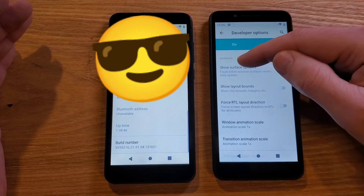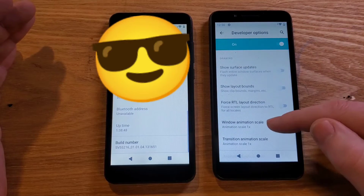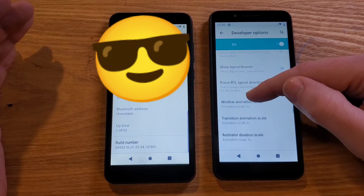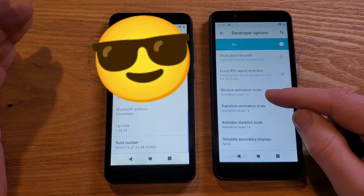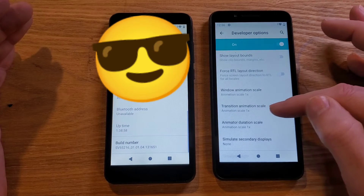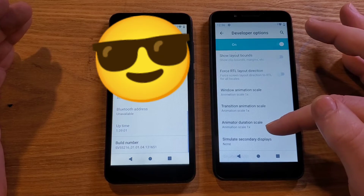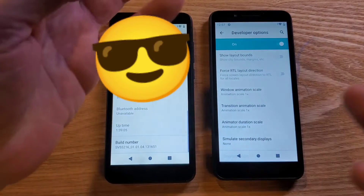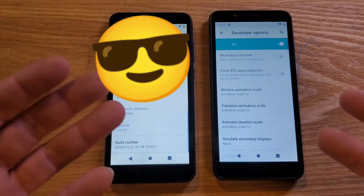Inside Drawing, you'll see three settings right in a row — you won't miss them: Window Animation Scale, Transition Animation Scale, and Animator Duration Scale. When your phone functions and does something, it uses these settings to make the transition animations happen.